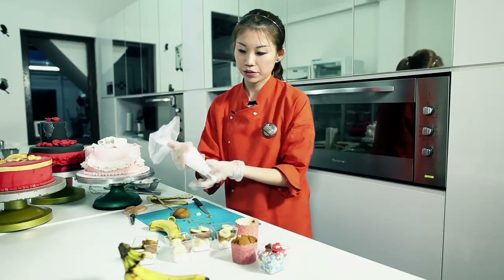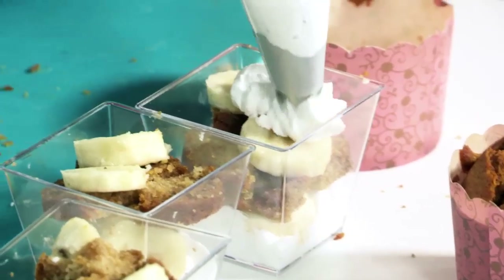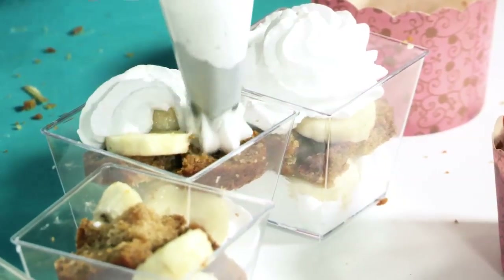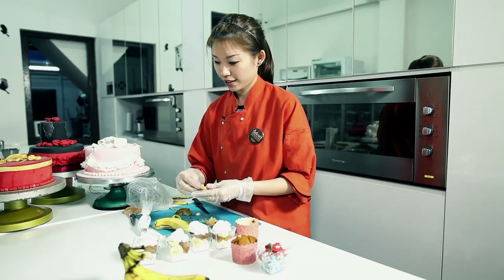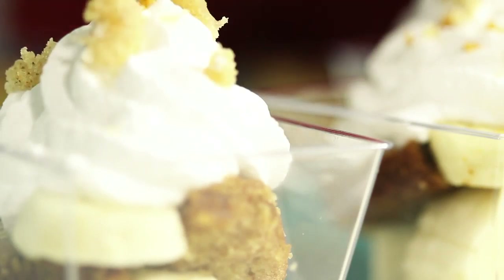With your cream, we're going to pipe to create the final topping — just pipe in circles. Then add a little bit of crumbs from the remaining muffins and sprinkle on top. You can also use some walnut; just make sure you toast it a little bit first before putting it on top to get the extra crunch.